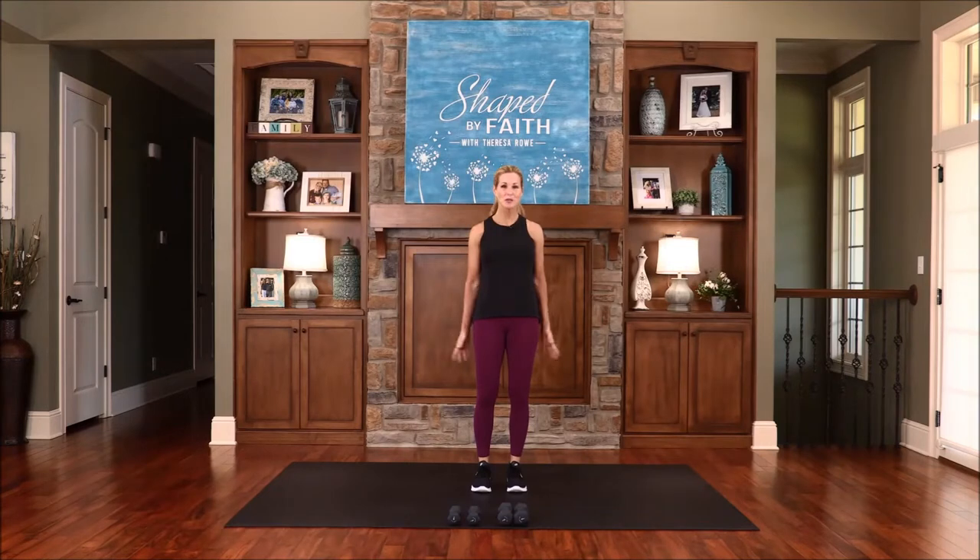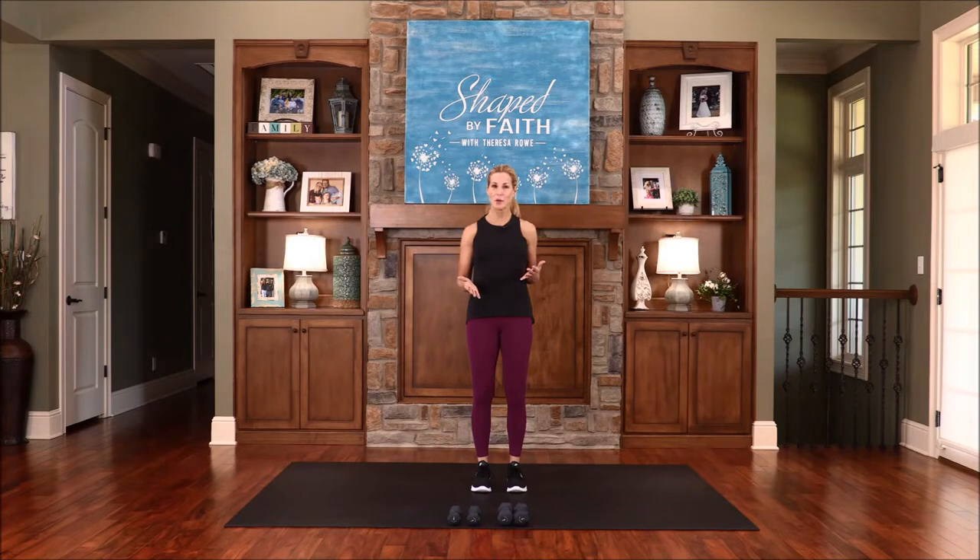Hi, I'm Teresa Rowe and welcome to Shaped by Faith, where we shape our bodies and hearts for God's purposes. I hope you enjoy this upper body workout. You will only need a light to medium set of weights.